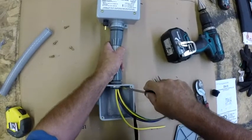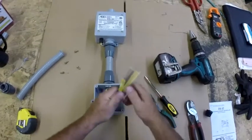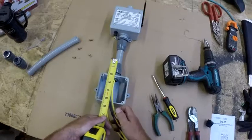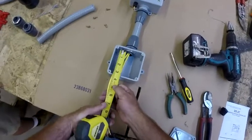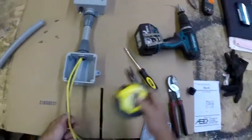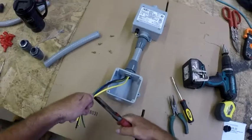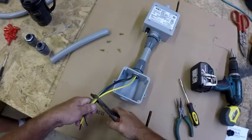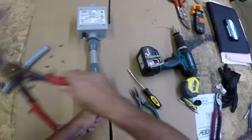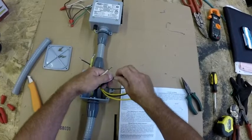Make sure you tighten that down well. It may also be a good idea to caulk around the top fitting where it meets the junction box so that no water gets in. You can cut the leads six to seven inches — six inches is required by code for power input, so all power supply leads will be six inches. Strip back the wires accordingly, and then you can start the assembly.